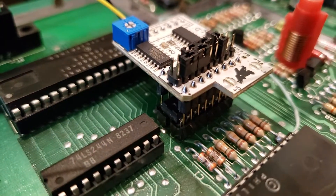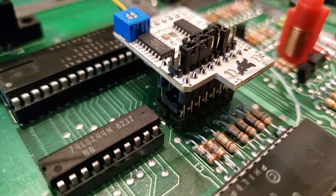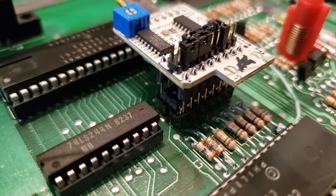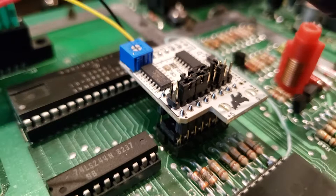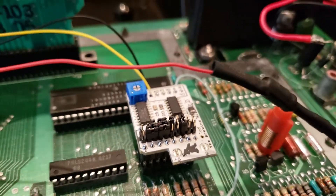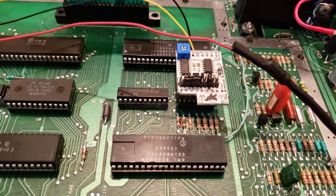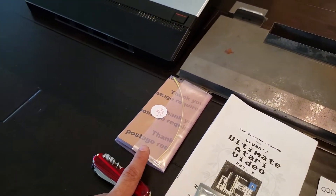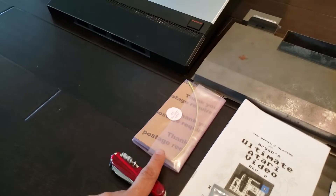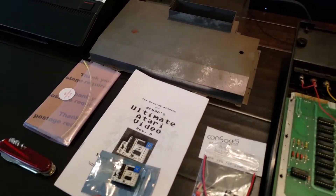I didn't solder it here just for demonstration purposes, but technically, to make this a cleaner install that won't move over time, I should do that. It actually works nicely like this. You have to connect three cables to it. I used the cables that came with the Atari 2600 audio-video mod, because they were actually nicer than the ones that came with Brian's UAV chip.